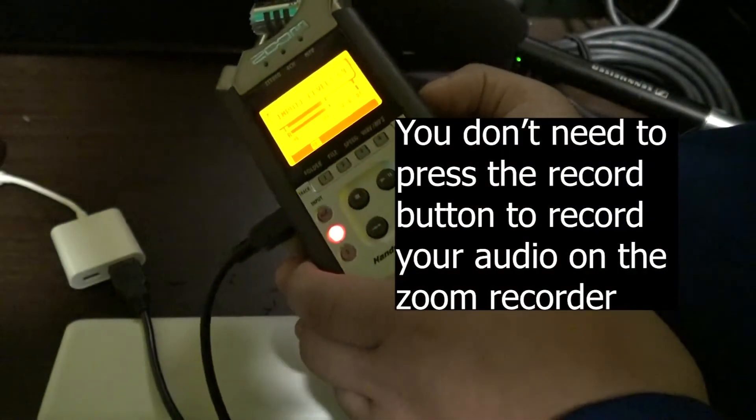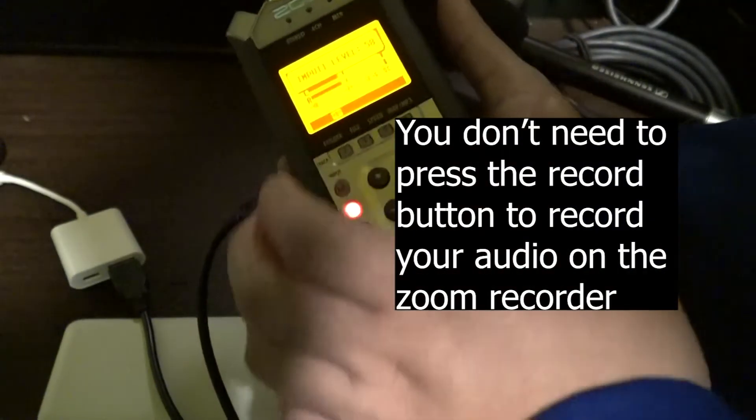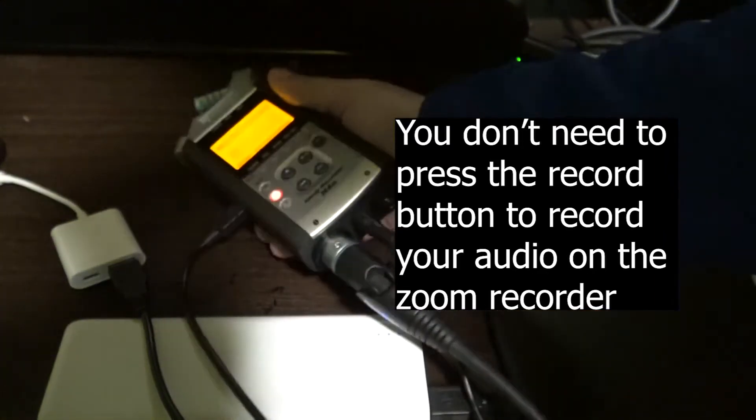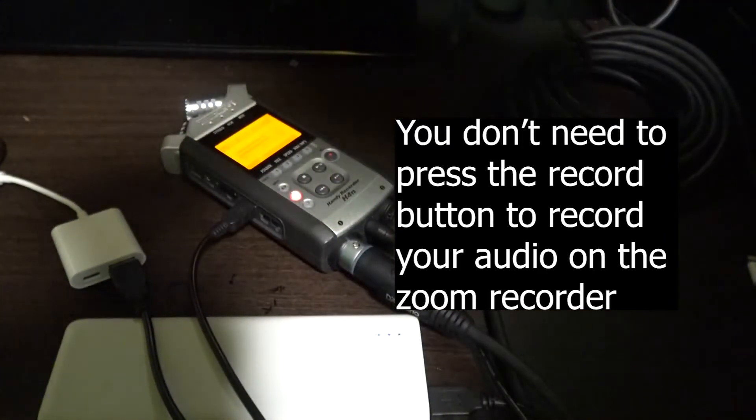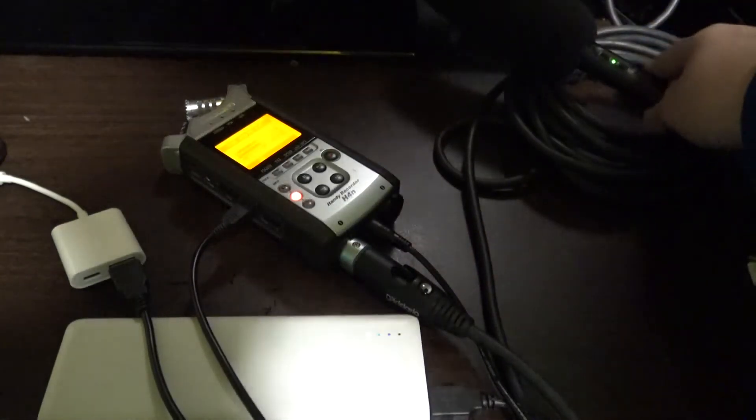Adjust the levels accordingly to what you like, and make sure your audio is not peaking. You can see the audio is not peaking when I am using it right here — it is not peaking.